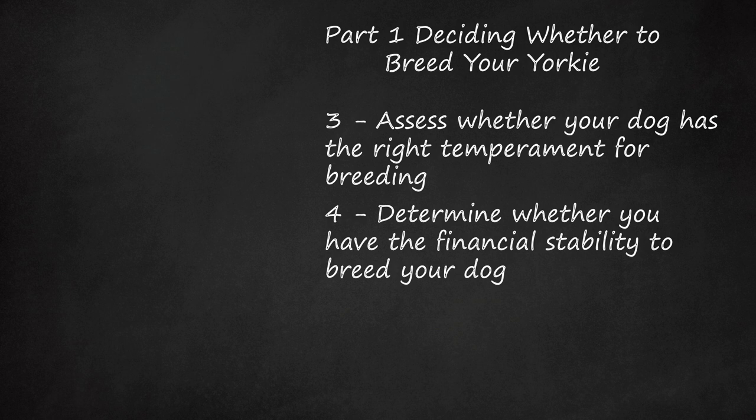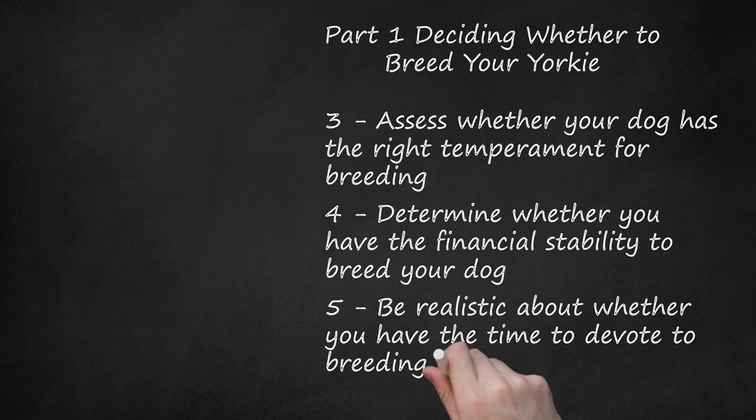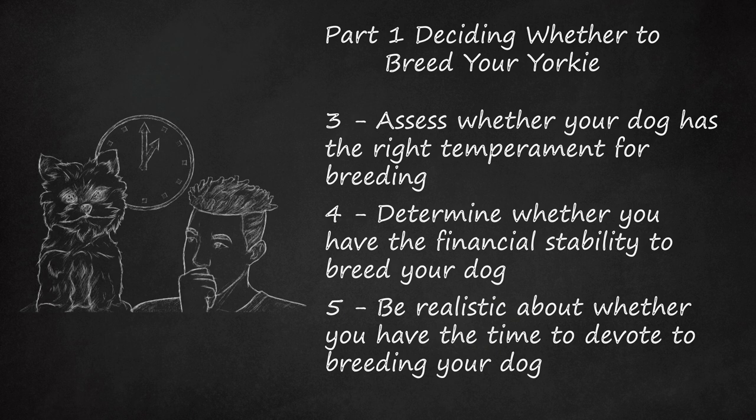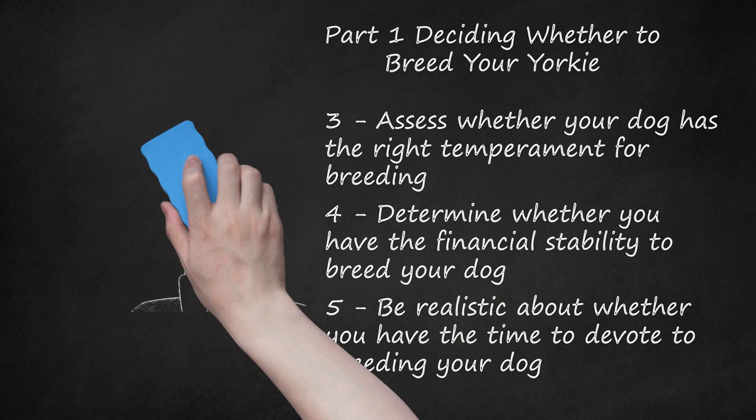Be realistic about whether you have the time to devote to breeding your dog. Raising puppies is a full-time job. You will need time for daily handling and socializing the puppies, as only puppies that are socialized to humans make good pets. The time spent playing and bonding with the puppies is in addition to the time it takes to care for them. Feeding and cleaning after puppies is no small job.